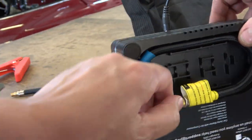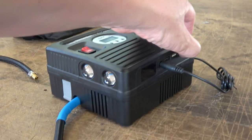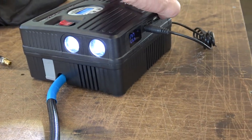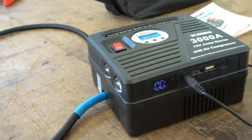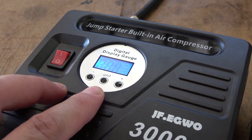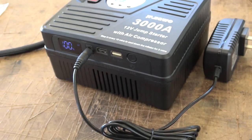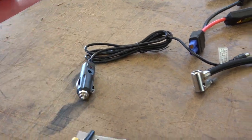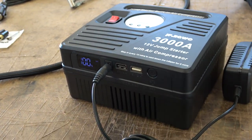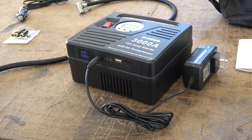You also have two lights on the side, so if it's nighttime these will light up — just turn the power on and hold to shut off. On the screen you have a digital display gauge where you can punch in the PSI you want for your tires. It's rated as a 3000-amp 12-volt jump starter, so a six-volt car won't work with the cigarette lighter. There are also two USB ports for charging your phone, iPad, or any device — pretty cool travel box.